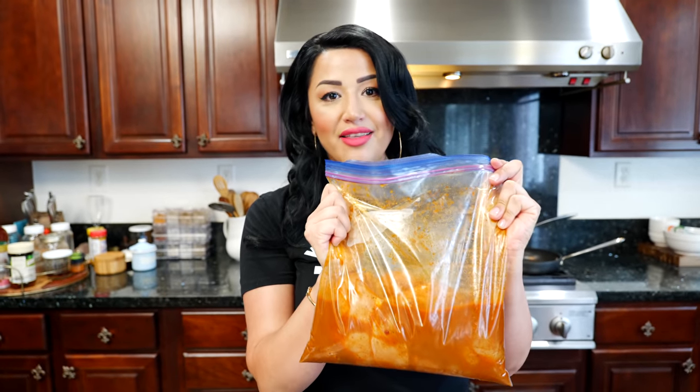Once you've coated your chicken, pick your favorite container or a plastic bag and refrigerate it overnight minimum. I've done it for one hour and it's really good, but for best results let it marinate at least overnight — it'll taste a lot better. I already have a pre-marinated bag of chicken ready because I pre-marinated dinner the night before.